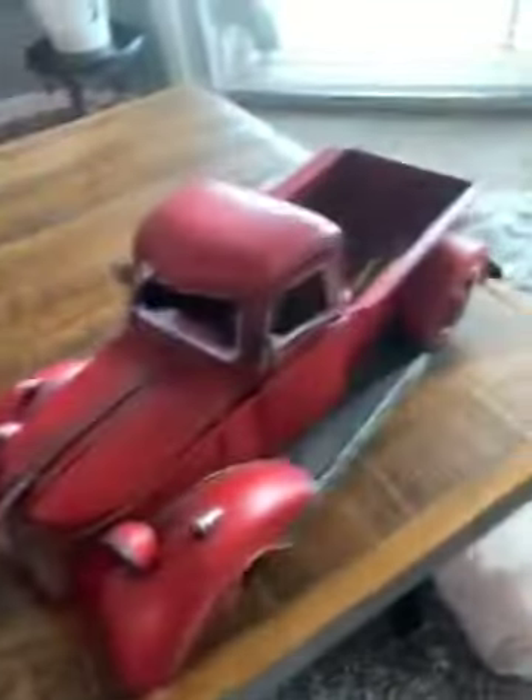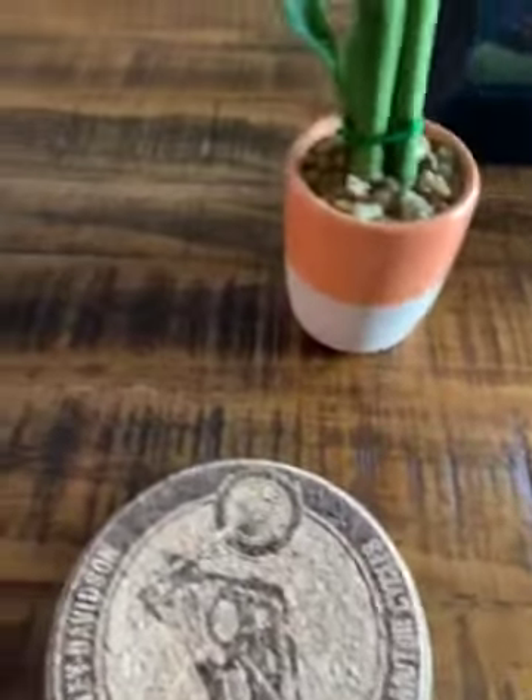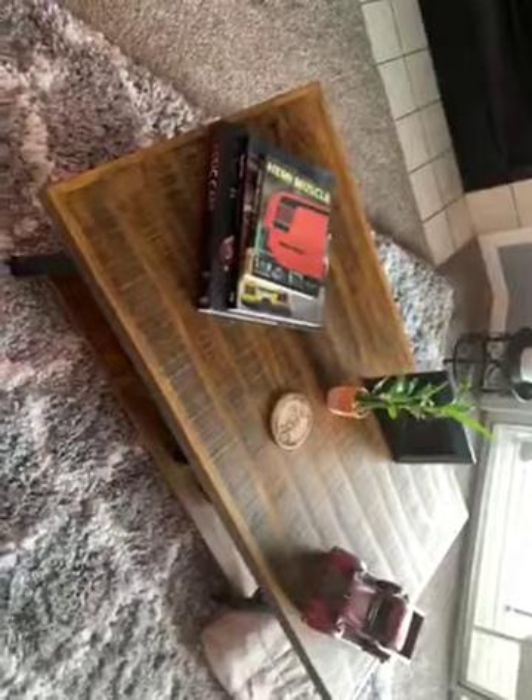We don't know what happened. We've moved the table, and the things we have on it are just a couple books, a frame, and a little plant. Honestly, there's no reason for it to split like that, but it did. Unfortunately, you have to give this a bad review — it looks beautiful, but the wood quality is apparently not very good.